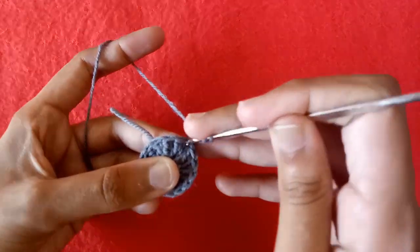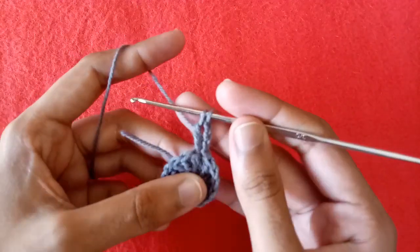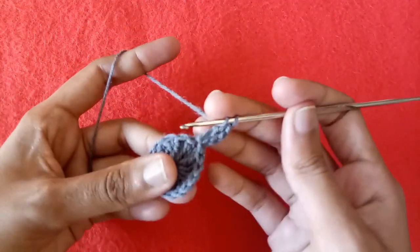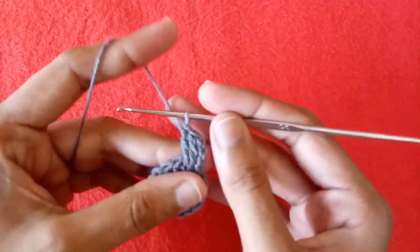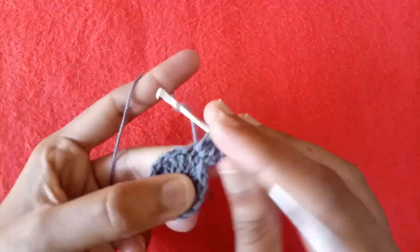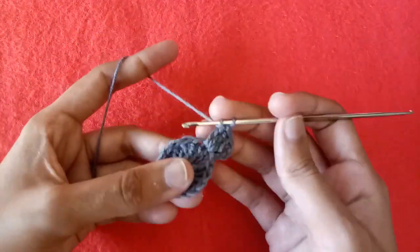Make 3 chains which will be counted as a double crochet. Then into the same chain 3 where we made the slip stitch, make a double crochet. Now into the next double crochet stitch after chain 3, make double crochet 1 and then double crochet 2 into the same stitch.